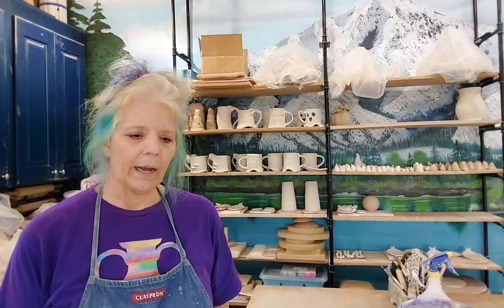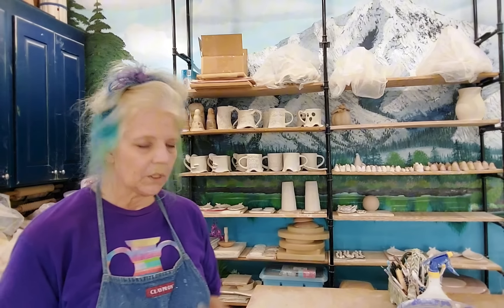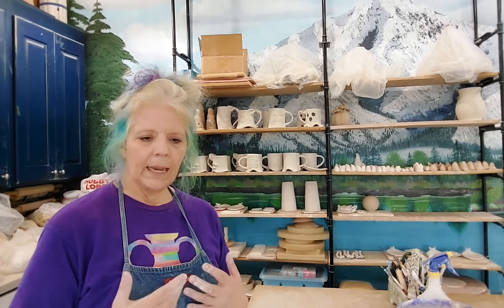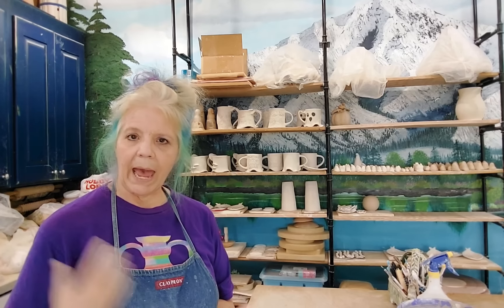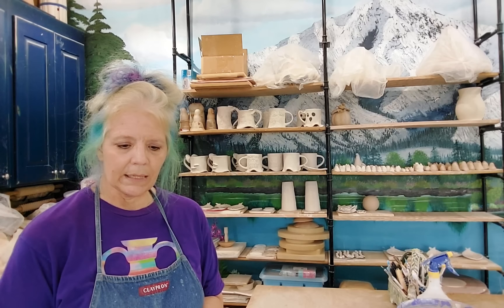I'm gonna make leaves. These are easy money. I sell the spoon rest for like eight dollars. The leaves themselves — which are great for ring dishes or votives — for five dollars. I've got a market coming up, two of them: one studio sale in October and the art festival in September. These are kiln fillers and they also sell really quickly, so add them to your fall stuff because they're easy to do and they sell.